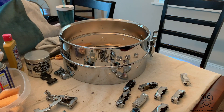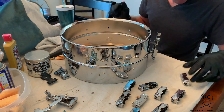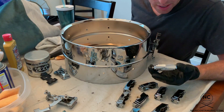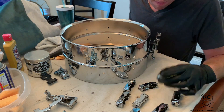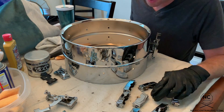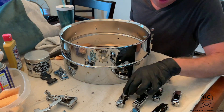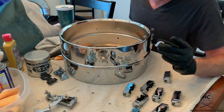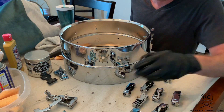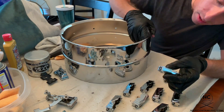Now that all the hardware has been cleaned, it's time to put it all back on the drum. I already put the throw-off on, so we'll start off with the lugs. When you take a look, especially after you take your drum apart, make sure you look at the lugs — look for the ones that have the most imperfection, and you probably want to hide them on the opposite side of where your badge is located, so they face you and not your audience. Not that your audience is going to be that close to your drum and be able to see the imperfections, but it does help to kind of hide them a bit.